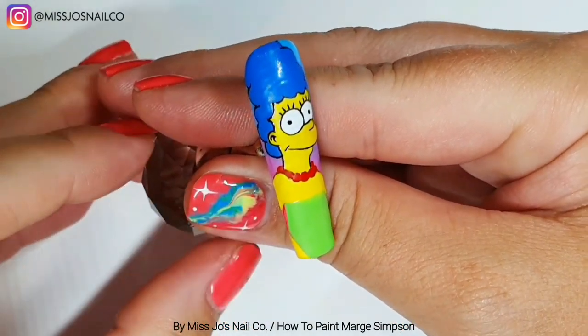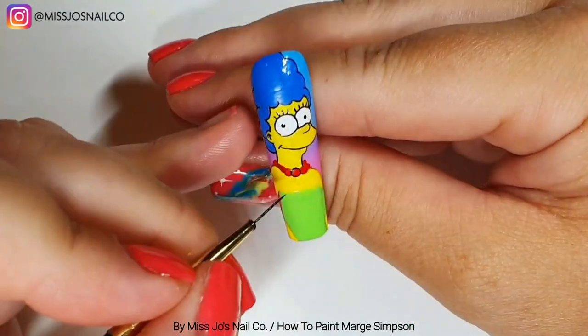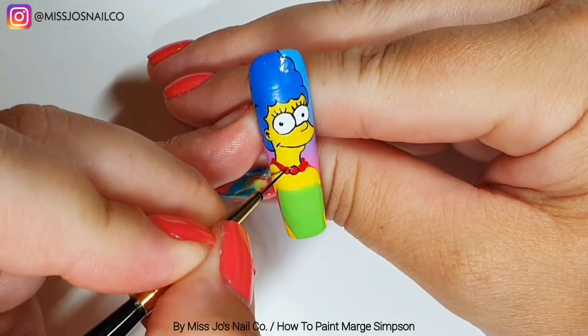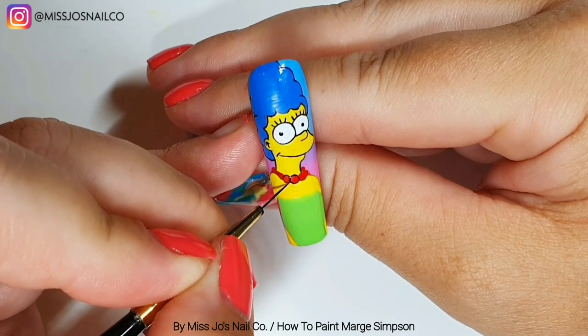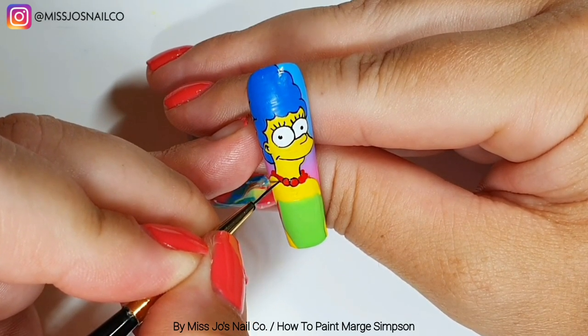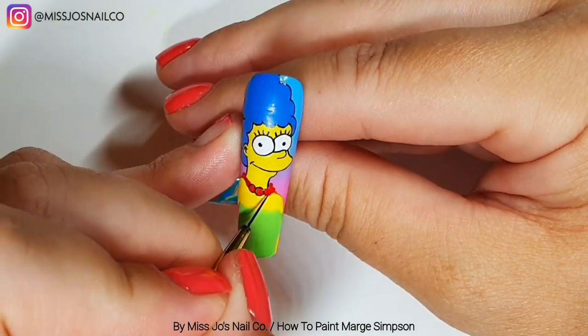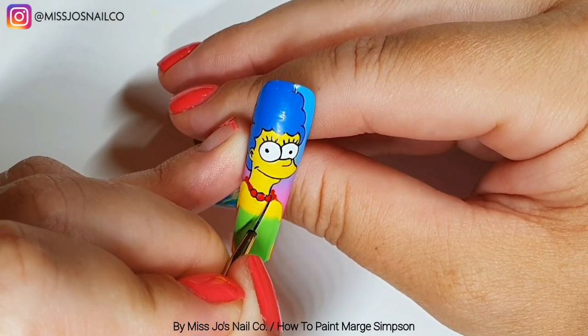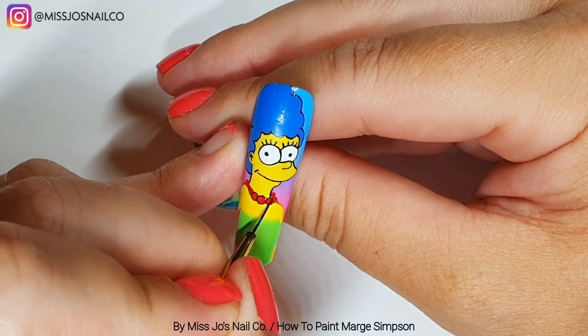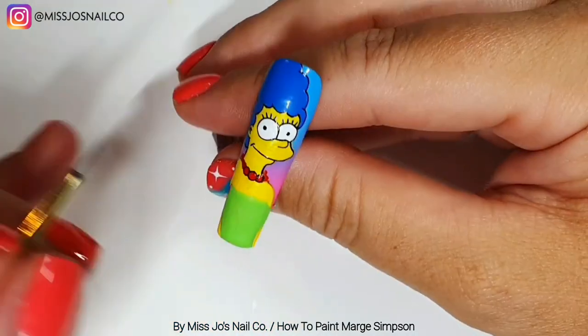I'll get them all in the yellow zone. Her ear is just a curve and then another curve — just like that. Homer's was the same but going in the other direction because he's facing the other way.